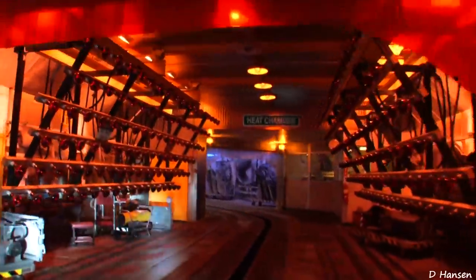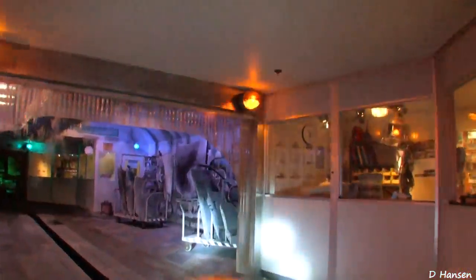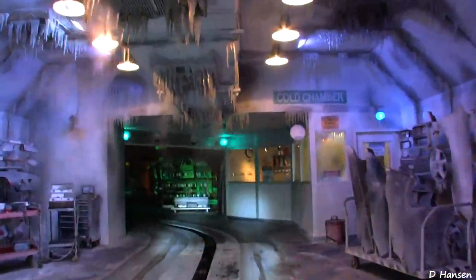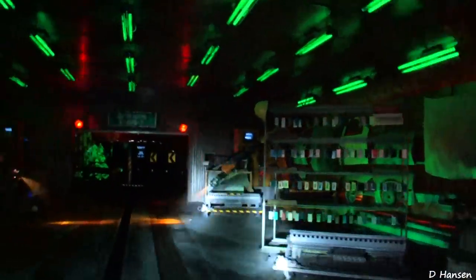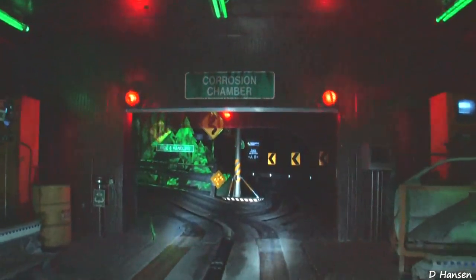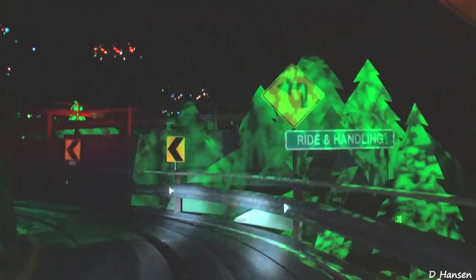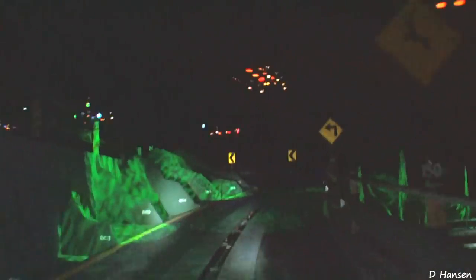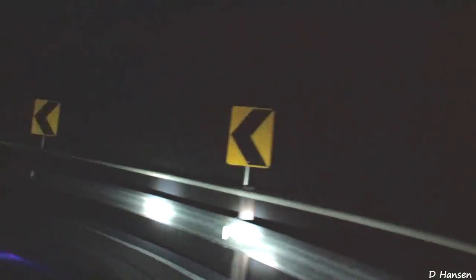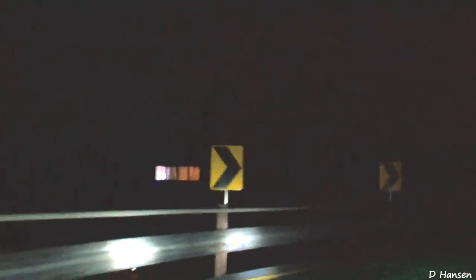Let's demonstrate some extreme test conditions. Clear for track course A. All right, let's pick up the pace. Increasing speed 10%. 20%. 30%. Are you seeing an increase in lateral forces? Sure am.